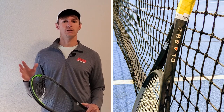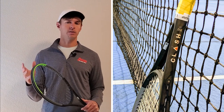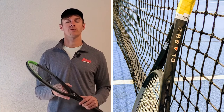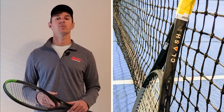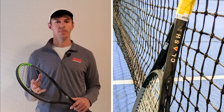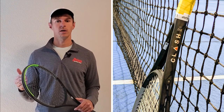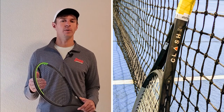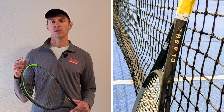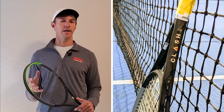The Wilson Clash is a pretty new racket from Wilson — it came out a few years ago, and the technology in the frame makes it very comfortable and arm-friendly. It's a pretty flexible frame, so if you've had any issues with tennis elbow, the Wilson Clash is a great option. It won't have quite as much power as the Ultra or Burn, but you'll have better feel and control. If you're transitioning from beginner to intermediate, or intermediate to advanced, the Clash is a great tweener racket.